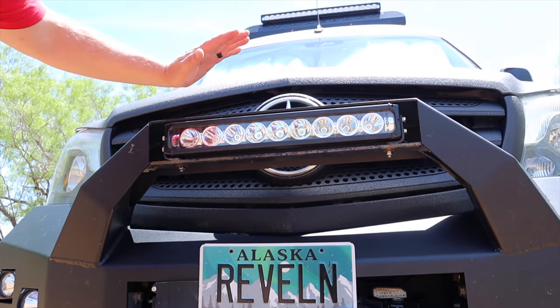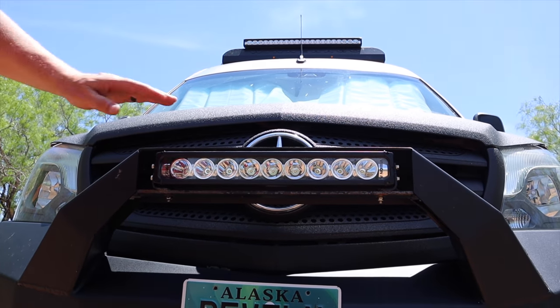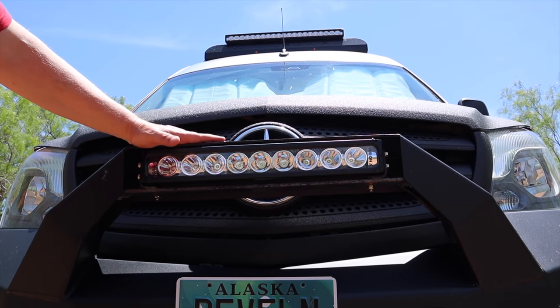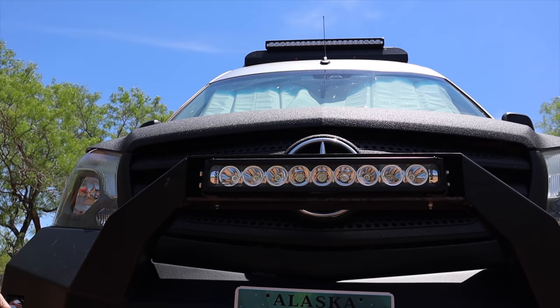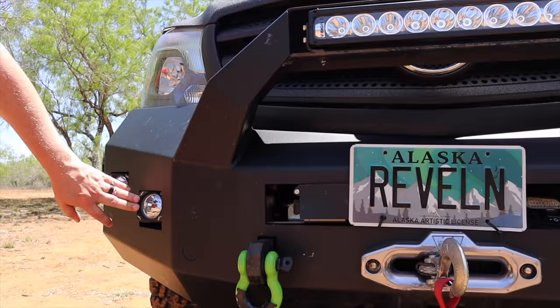We also went with Vision X lighting. Up here on the bull bar we have a 20-inch light bar. At the very top we have a 40-inch light bar, and we have one-inch cubes for our fog lamps.